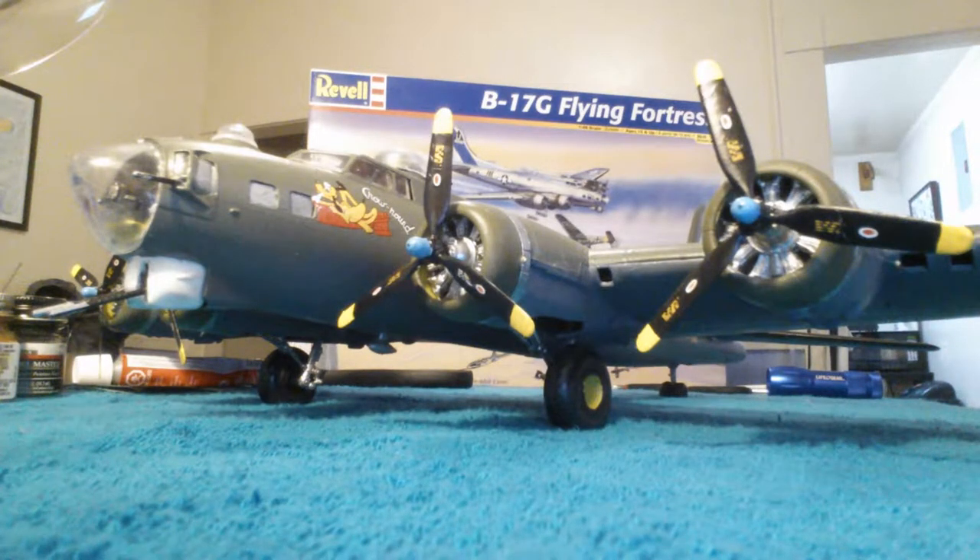Hello again everybody. This is Jeff Mendillo from Jacksonville, Florida, amateur model builder. I'm showing you now the first model that I had built after taking a three-year, four-year hiatus.